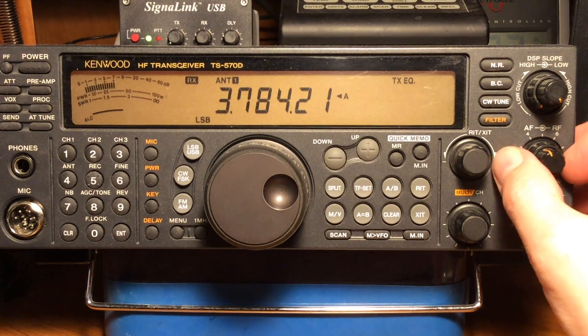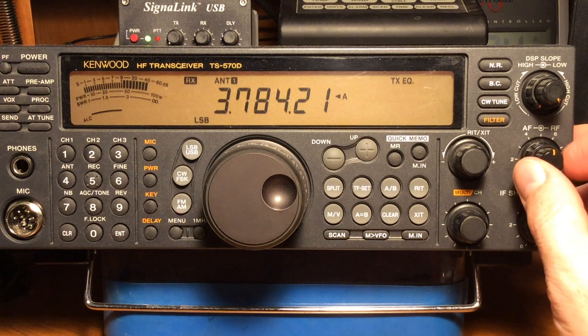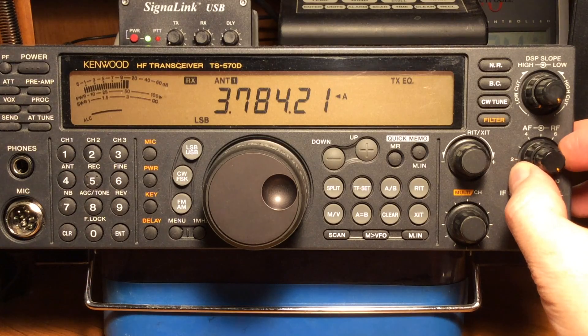Here's where it can help you in noisy band conditions such as 40, 80, 160 meters and that type of thing, and during thunderstorms. Back off the RF gain and crank up your volume control. What you want to do is use the RF gain control as your volume control.